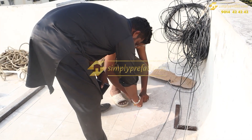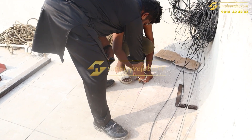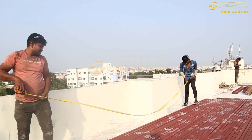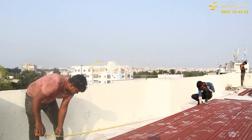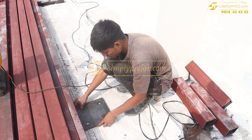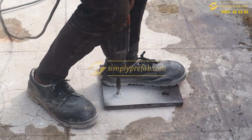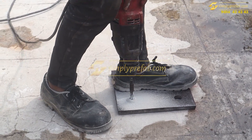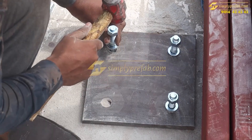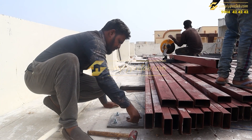Here you can see the slab, and as per the alignment and line we will take the base plate markings. After the base plate markings we will put the anchor bolts for the base plates. This base plate has 4 holes and we will use 16 mm anchor bolts. We will drill 1 to 2 inches, insert the 16 mm anchor bolts, hammer them in, and then tie the nuts on these bolts.